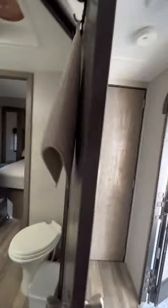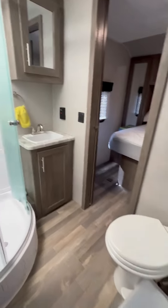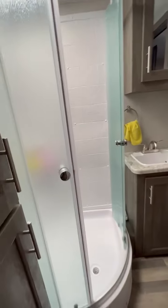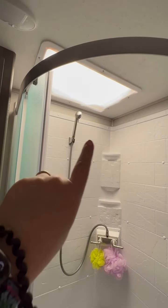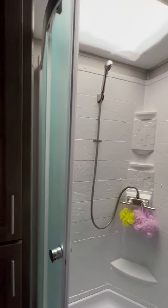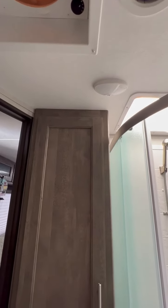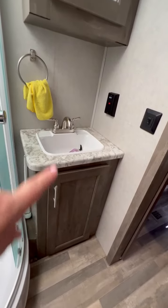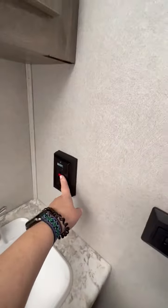This is the bathroom. We've upgraded the toilet to a porcelain toilet, much better than what came with it. Big shower — my husband is 6'2" and you can easily maneuver in this shower. The skylight is really nice if you have taller people. More storage. We have the super fan up here. We just got back from camping so it's a little bit dirty. More storage. Outlets in the bathroom, which is fantastic.